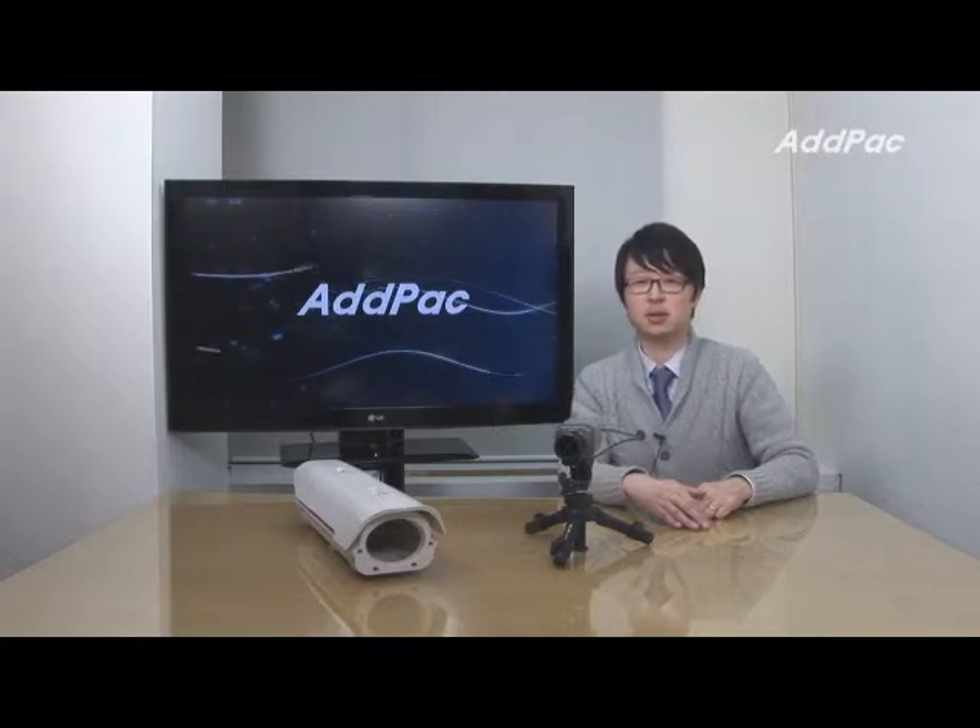Hey, I'm Leo with AdPact. Today, I'd like to give you a brief overview of our new HD IP box camera, HI-BC100. It's designed on the basis of CS mount, so that users may install various types of zoom lens.